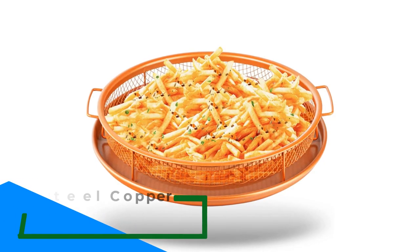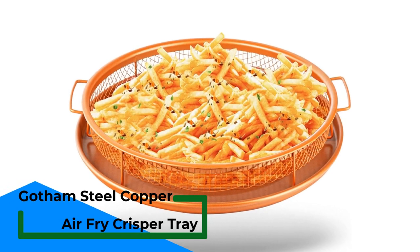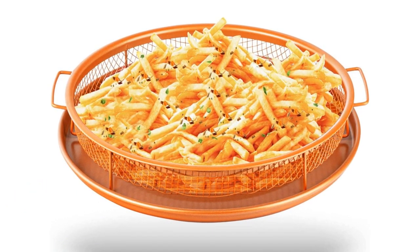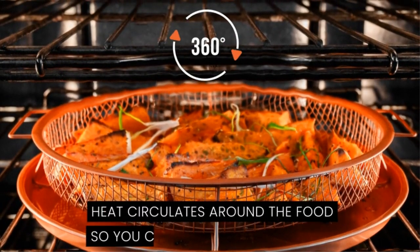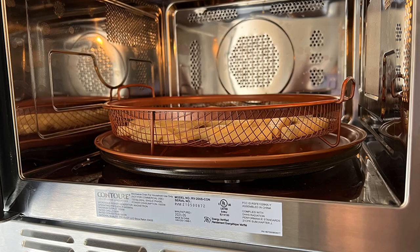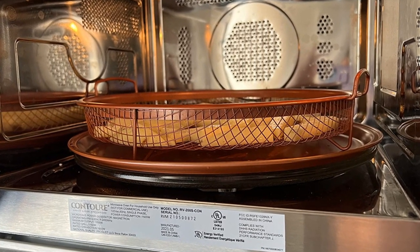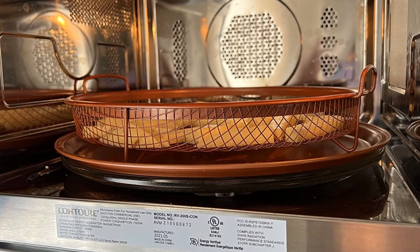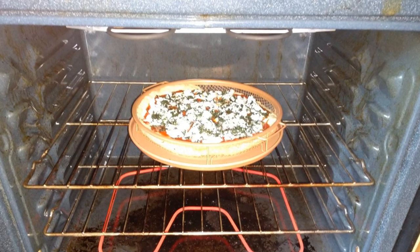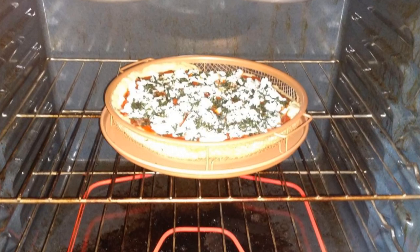Number 5: Gotham Steel Copper Air Fry Crisper Tray. This 2-piece set from Gotham Steel is the perfect option for those who want to enjoy fried foods without all the oil. The set includes an air fryer basket and tray both coated in a non-stick material, so there's no need to worry about sticking or burning. The tray is made of aluminum with a copper finish, while the basket is made of steel. The set is dishwasher-safe, so cleanup is a breeze. The tray measures 12 x 12 inches and is 2 inches deep, while the basket is 13 x 12 inches and 2.5 inches in height.